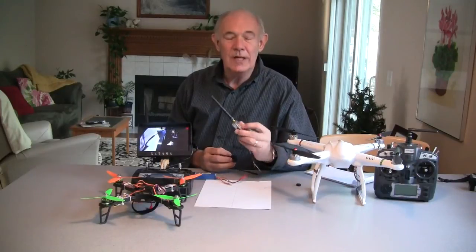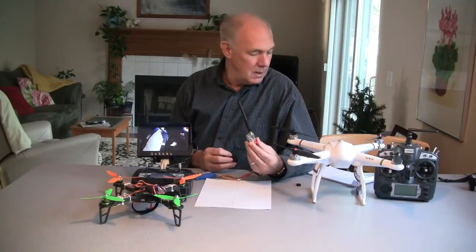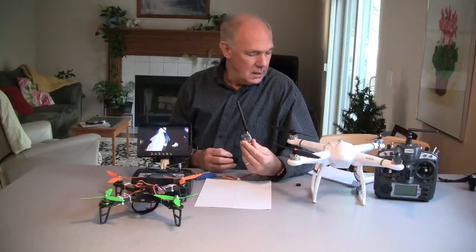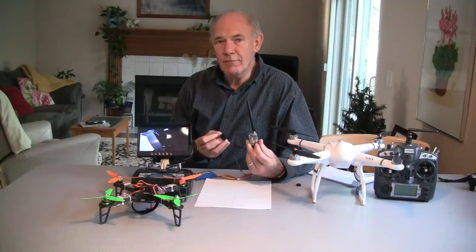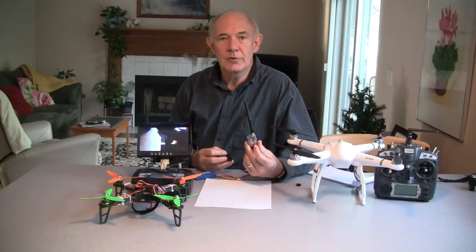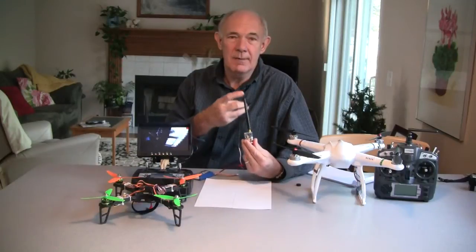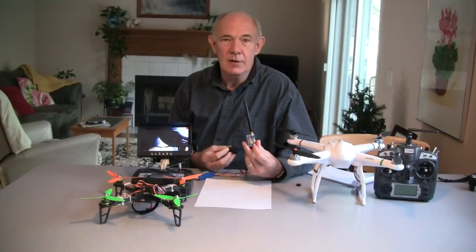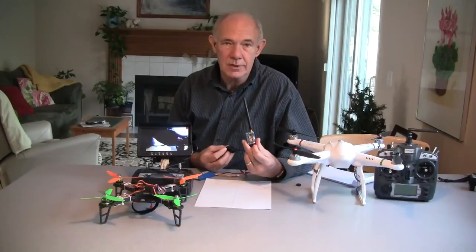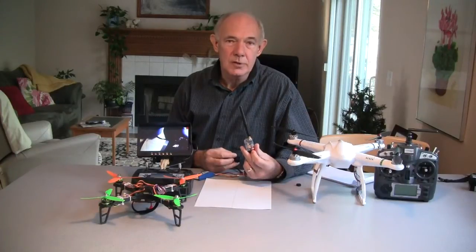The next thing you'll need is a transmitter to send that signal back to your monitor where you're standing. I have a BossCam 5.8G, model TS351 — it's probably the most popular one out there. It's only 200 milliwatts, so it doesn't have a lot of power, but if you double the power to a 400, you only get probably another 20% range. So the smaller power is fine. If you need more range, get rid of the whip antenna and go with a cloverleaf antenna — that will do more to increase your range than anything else. The range, from what I understand, is about 1,000 meters, which is at or above the range of your radio transmitters for your quads.